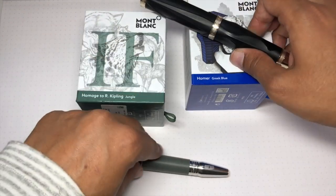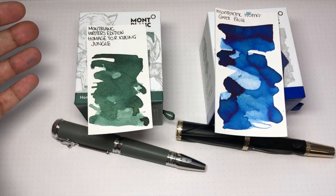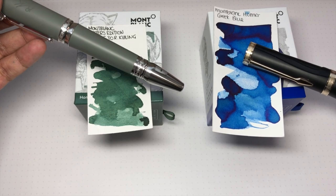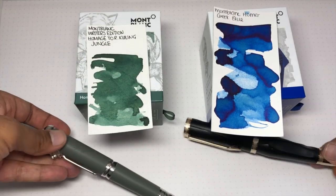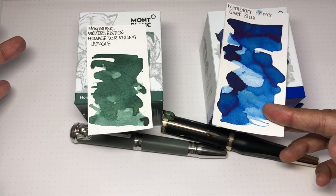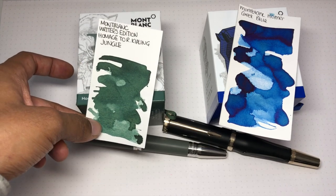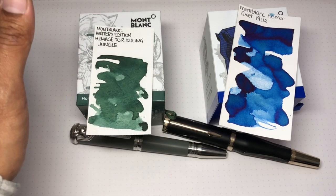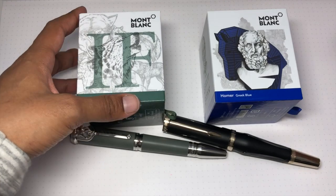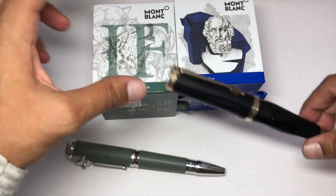Here we are with the better portion of the video where we can see everything in more detail. The inks that pair up with the pens are as follows - those are the swabs, these are the pens. Neither matches perfectly obviously, but this is Greek Blue and this is Jungle Green. I actually really like both of them - the Greek Blue is one of my favorite blues and I've got two bottles of it. The Jungle Green is really nice too; it shades really nicely, it's kind of like a green-gray.